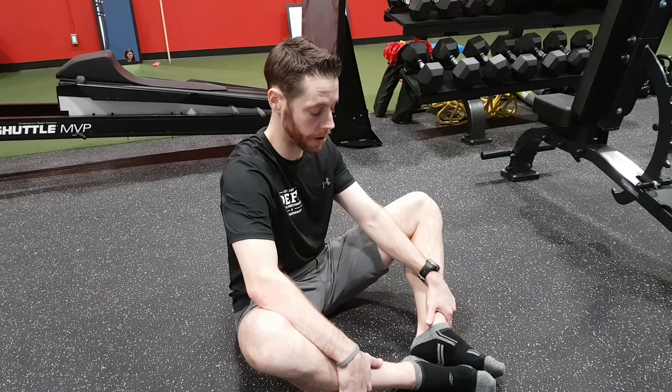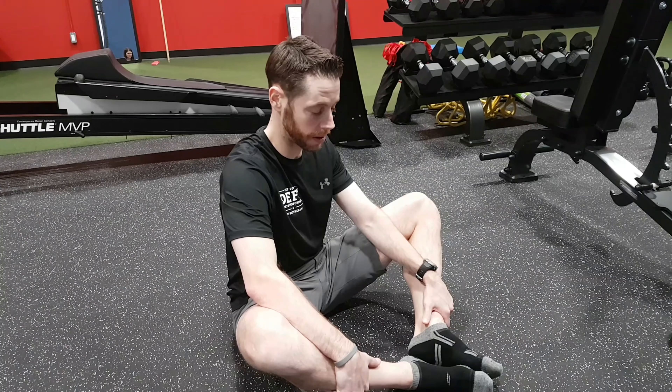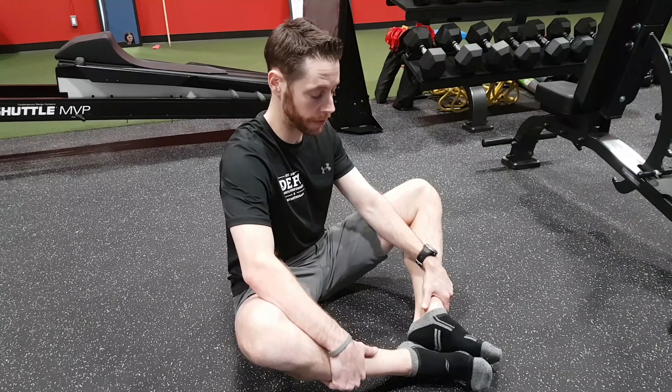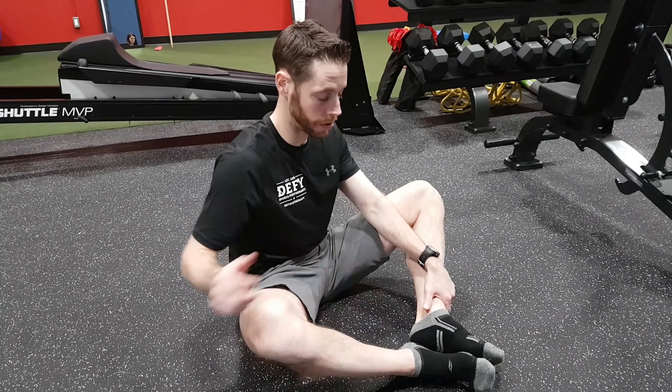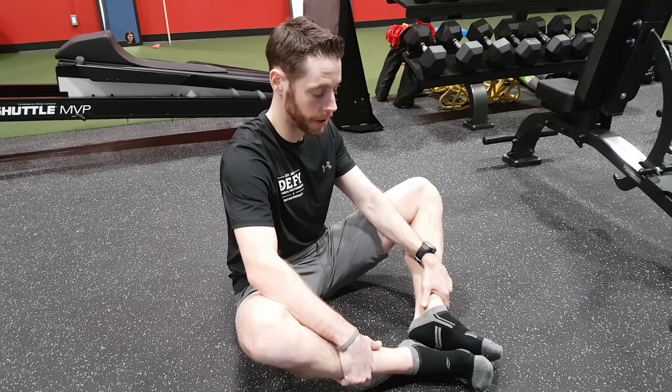Then, second round — push up isometrically. Stabilize with this forearm. 20 seconds. Build the level of effort into a tolerated position for you. And then try to go a little bit further. Use these outer hip muscles to pull deeper, and then relax.